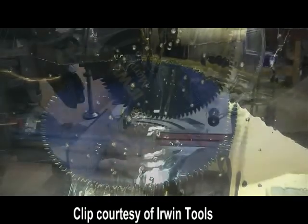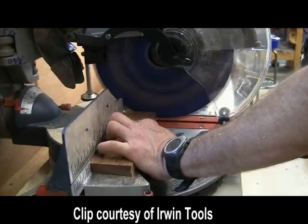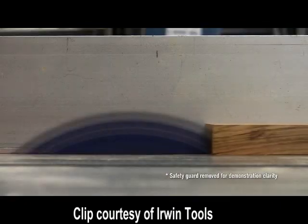Heat stress is considered at every step of the process. The blades are also coated to protect against gumming. The blue coating on these blades contains an aluminum matrix that spreads any cutting heat more evenly across the blade, reducing stress.